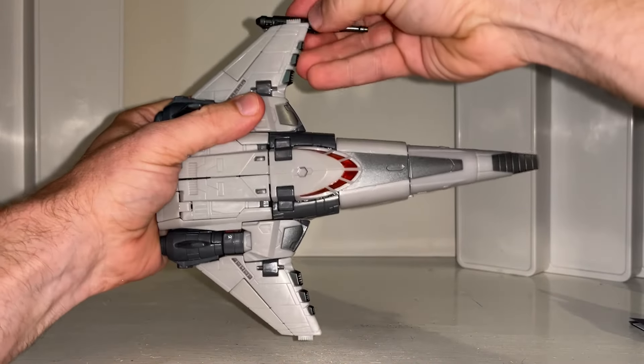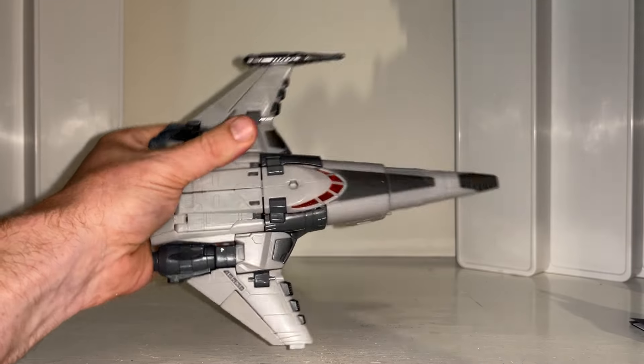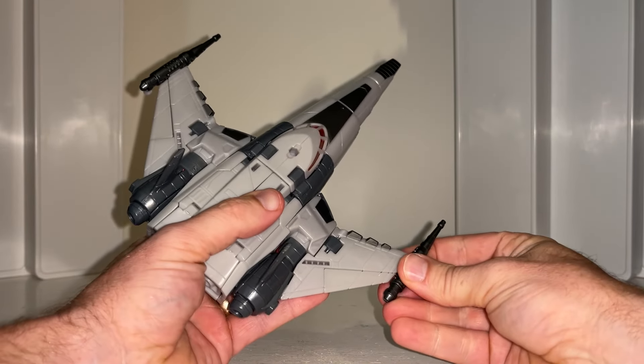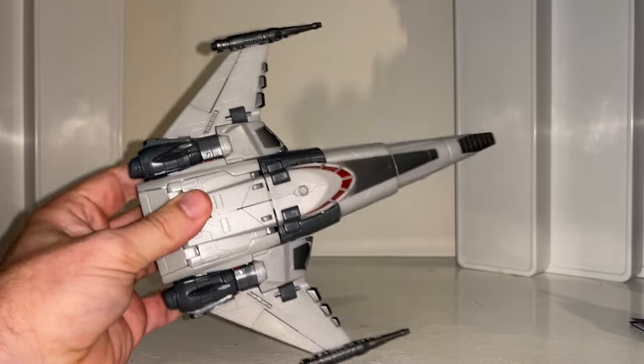The finishing touch is definitely these — they make it look brilliant. As I say, you can see all this in more detail in the review. That's how you get into the alternate mode. Stay tuned for the reverse transformation.